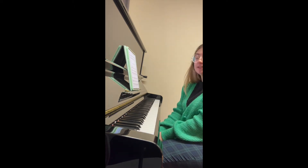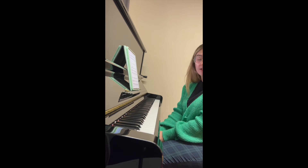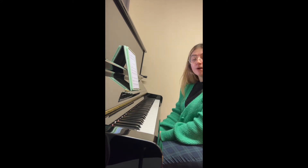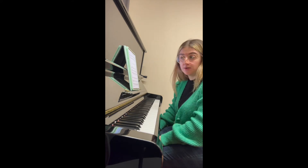I've only really looked at the piece hands separately so far. I've not tried the hands together yet, and I've not tried it with the metronome either. I've just been taking that first initial look to see where the hands move to, what the notes are. So I'll do the whole piece hands separately without a metronome right now.